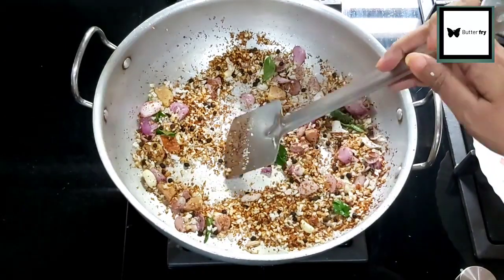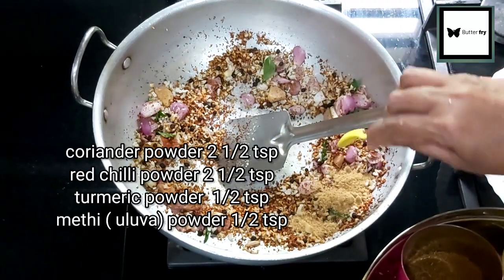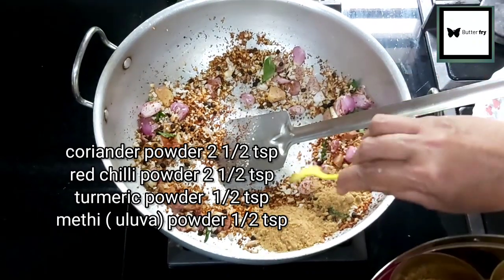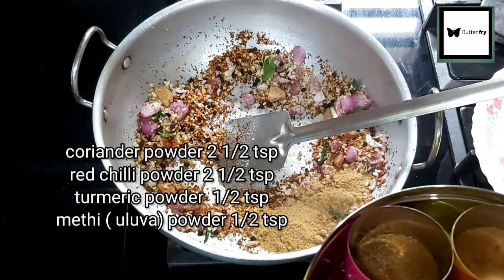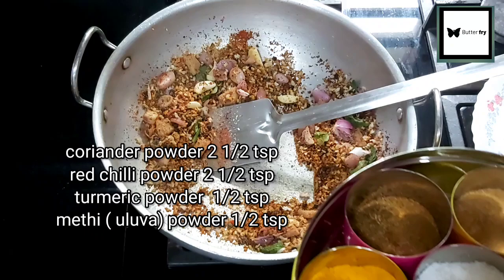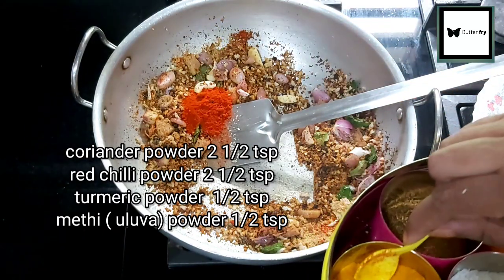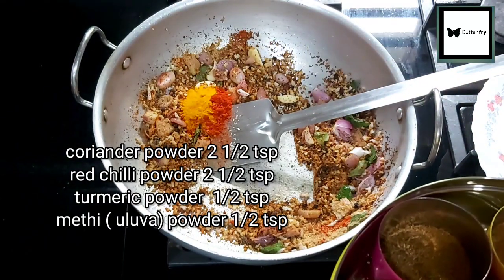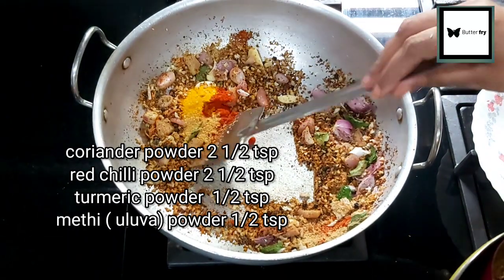We will also add a little dry ingredients. Add coriander powder — 2 teaspoons of coriander powder. Add red chili powder and Kashmiri chili powder, which is very spicy. Also add half a teaspoon of Manjali powder and half a teaspoon of Meji powder.